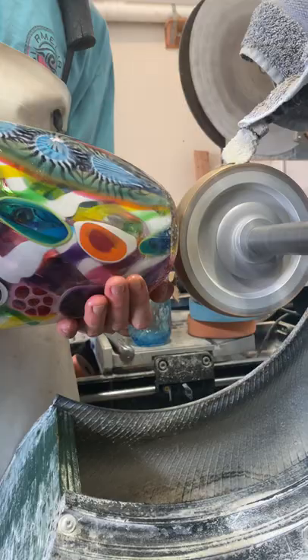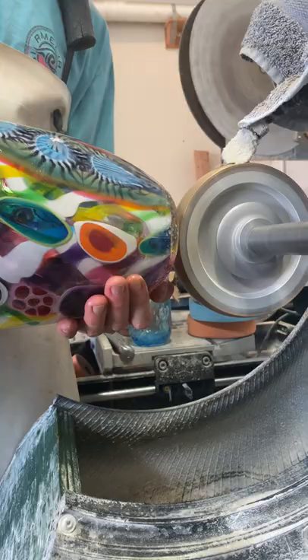And then when you're done, you take it to the grinding wheel, grind it away and polish it. And after that, I take it to the flat lap and get it nice and level. So I've still got a couple more grits to go through here before it's nice and clear and optimal.